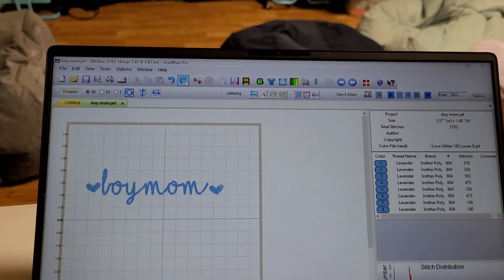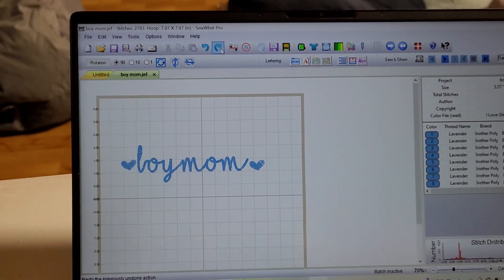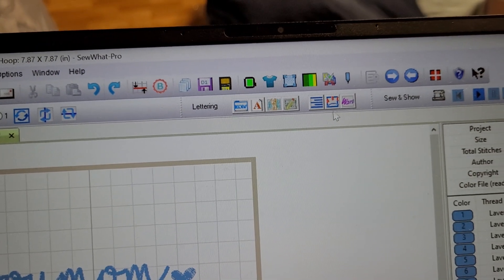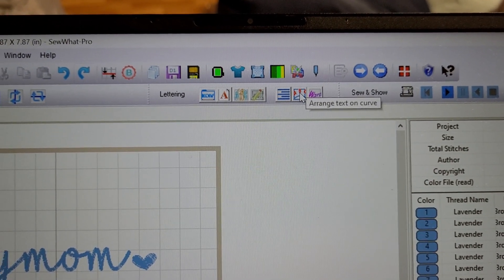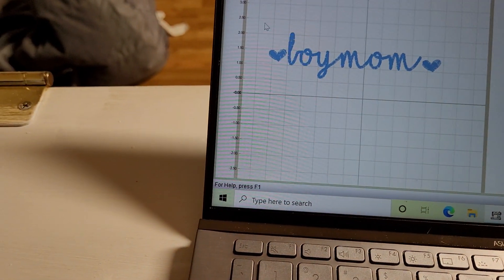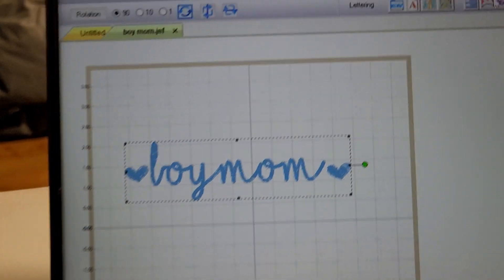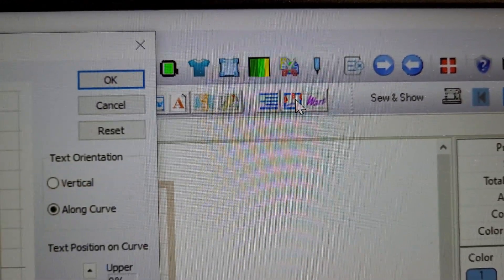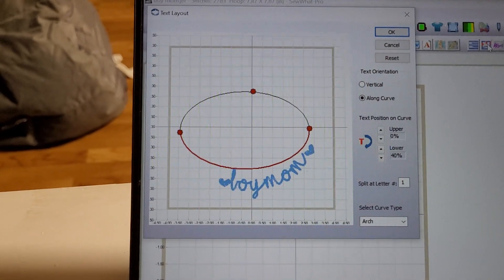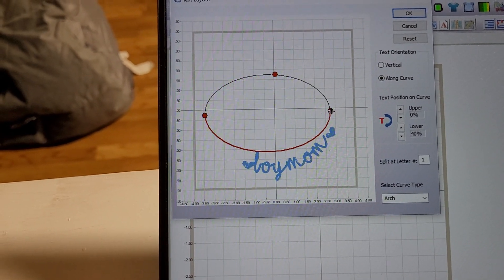I do not have them joined together yet — we'll do that at the very end. Once your font is pulled up, go up to the little box that says 'Arrange Text on Curve.' Make sure you grab all your letters first so they're all included, because you want them all to curve, then click Arrange on Curve to bring up the box.